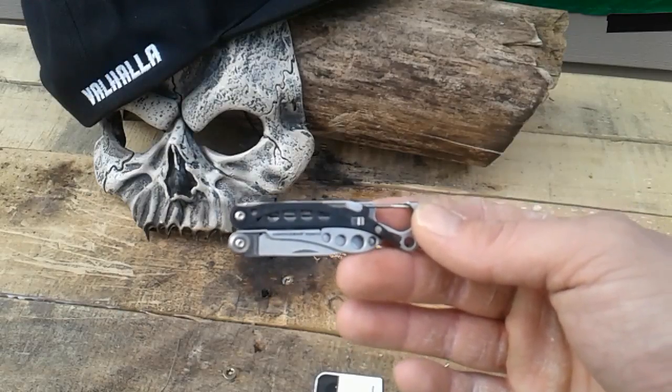All in all, I think this thing is pretty cool. I'm sure everybody knows about this long before I did, but I'm getting more into gear and all these cool handy things that I should have had 20 years ago — that's my fault. Leatherman Style CS, wicked cool guys. Check it out — I got it for 20 bucks at Walmart.